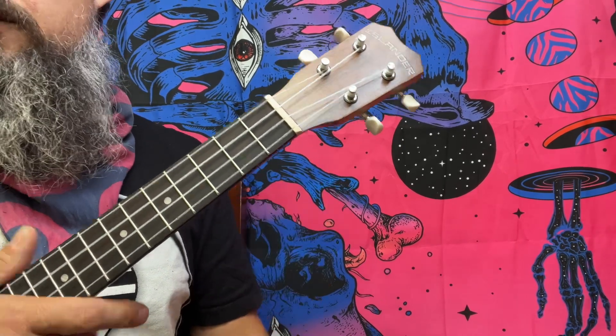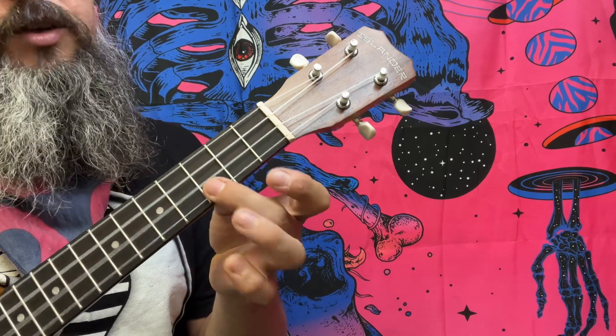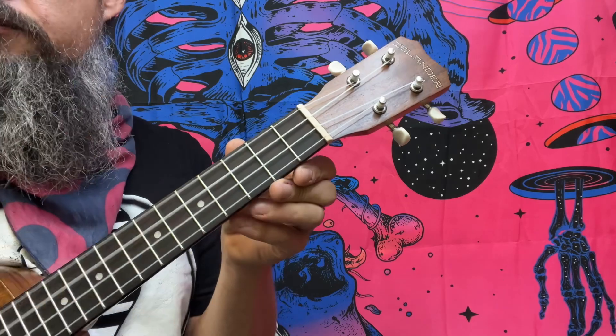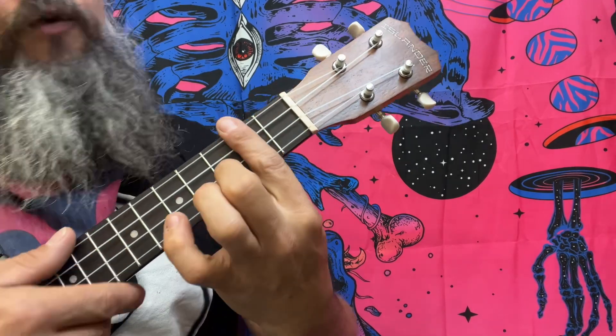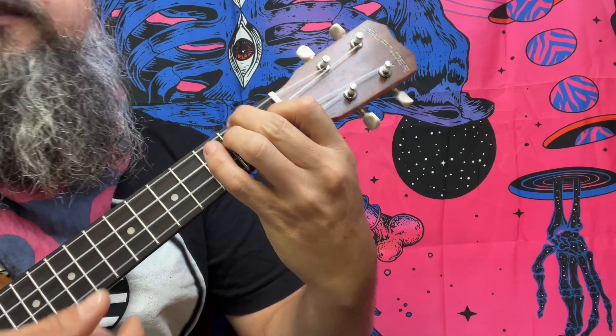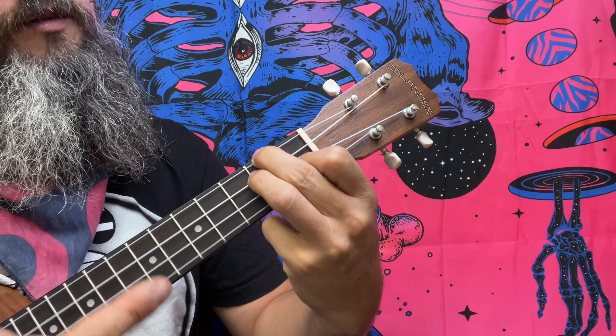Let's explain that progression: it's C add9 to C major to C major7 to C6, then D sus4, to D minor, to D minor, to D sus2, to D minor, to G7.